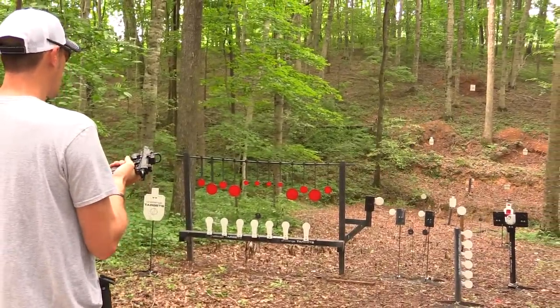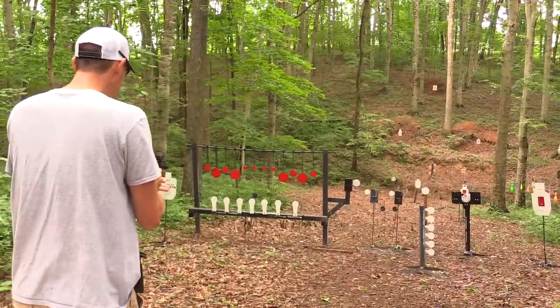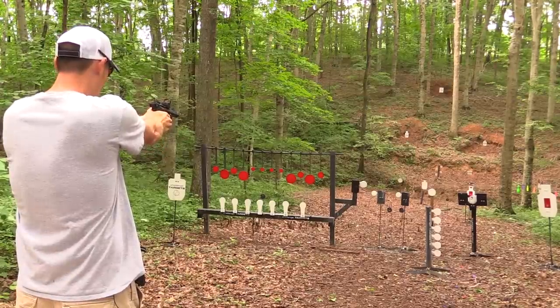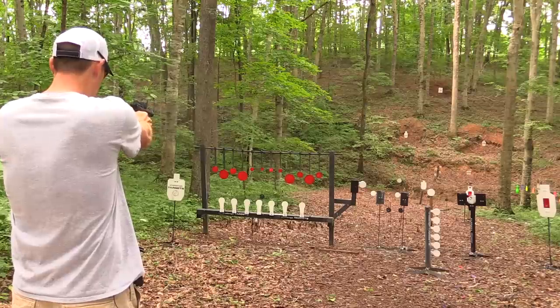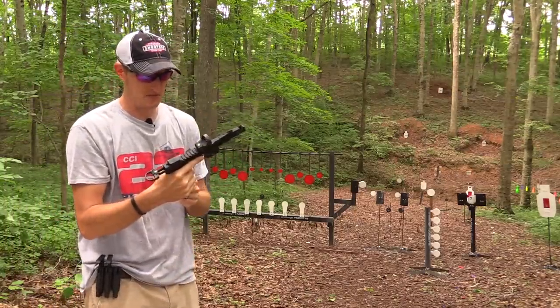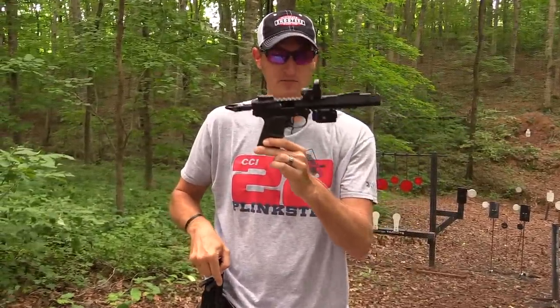I've got my magazines loaded up with some CCI standard velocity ammunition. Let's go right here on this rack first. All right, she shoots, she runs.